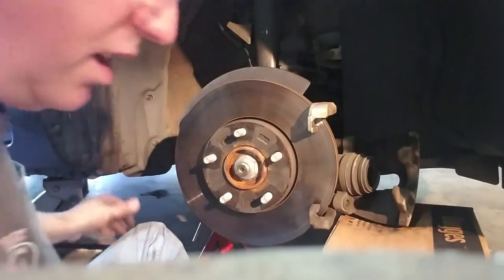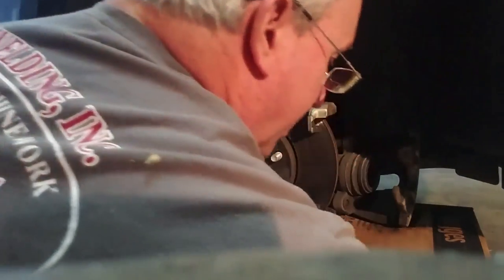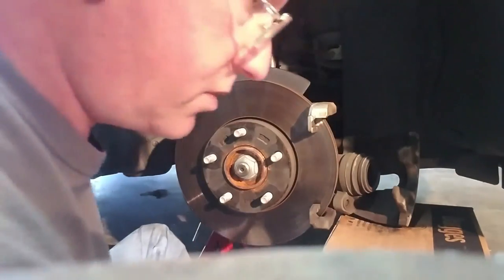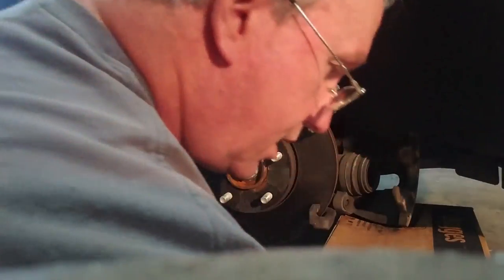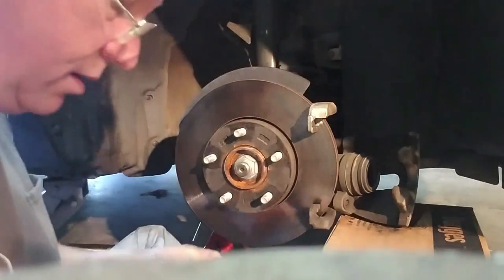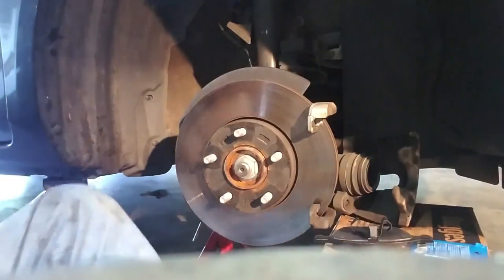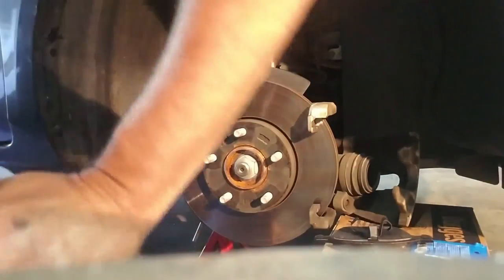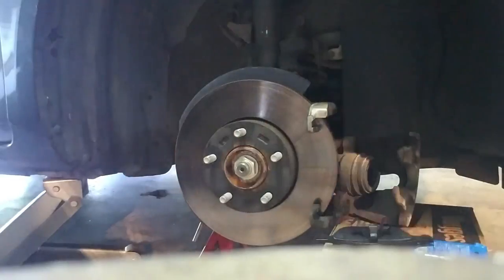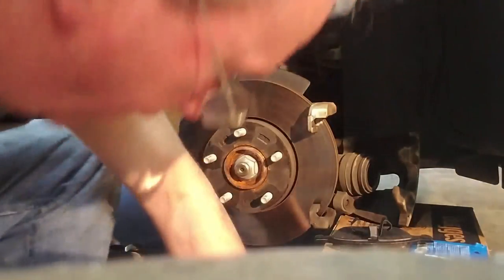All right, let's get my new pads out. Look how deep that groove is — I'll be riding these babies for another 90,000 miles. Now I want to get my brake grease out. I'm going to get up and get the scissors — it works a lot better with scissors than tearing it. Right back. Got the scissors.